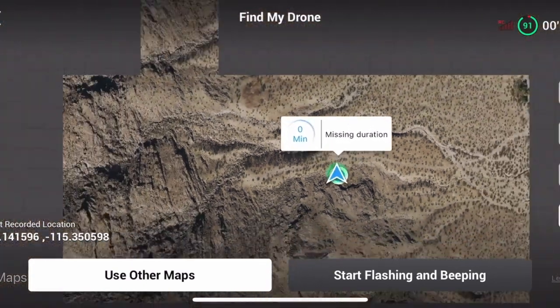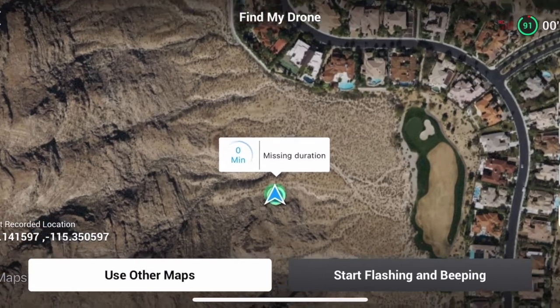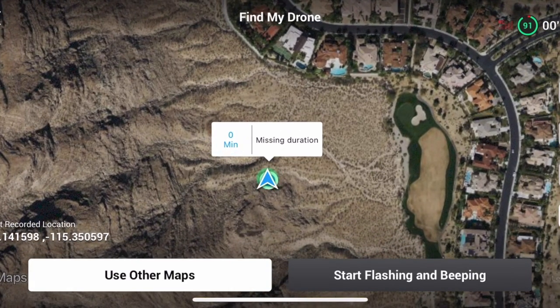This probably only works if you have internet or cellular. But that shows where I am right now, and that's how you use Find My Drone with the DJI FPV using the DJI Fly app.